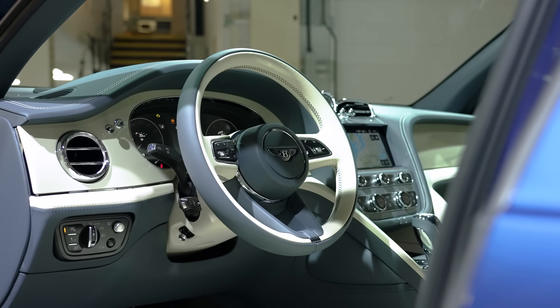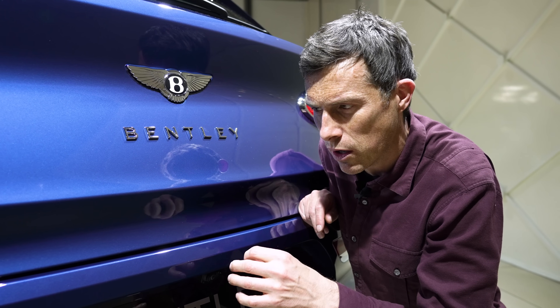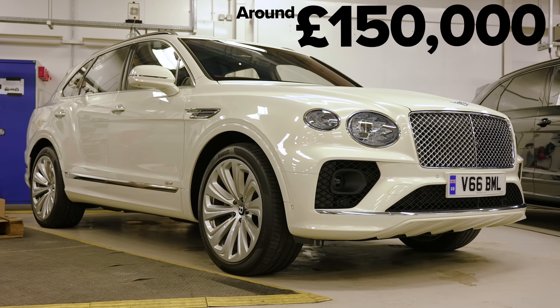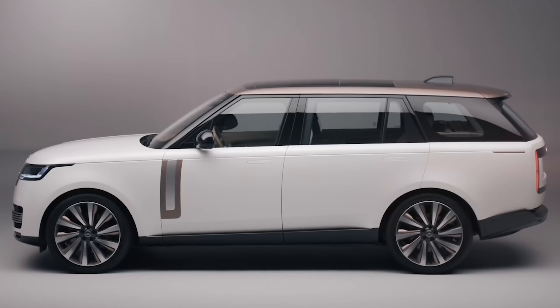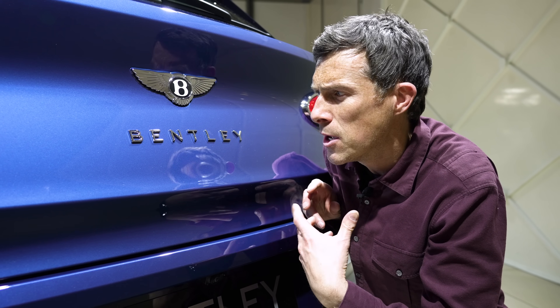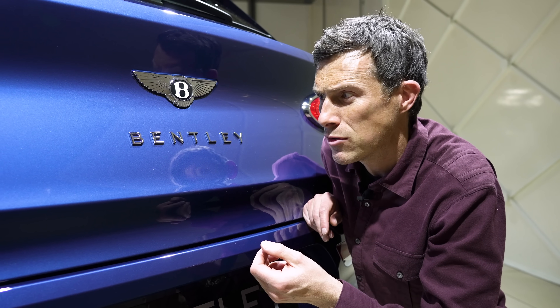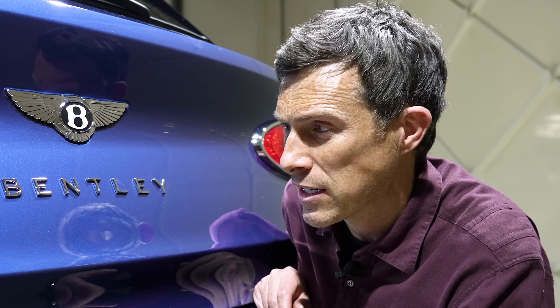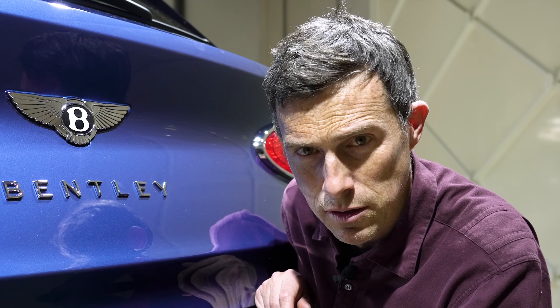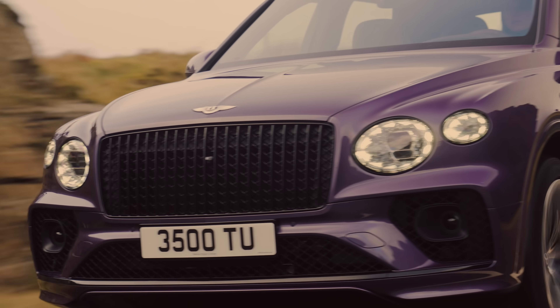Finally, we come to the price. Bentley haven't actually revealed exactly how much this car will cost, but a standard Bentayga V8 starts from £150,000. When you think about the fact that a long wheelbase Range Rover starts from £170,000 and this is definitely more luxurious, it's going to be around £200,000 starting. In fact, I think it'd be easy to spend over £300,000 on one with options.